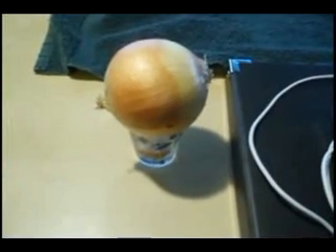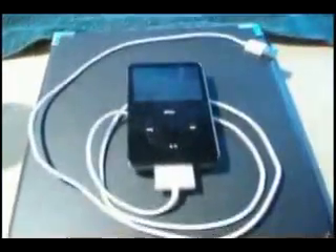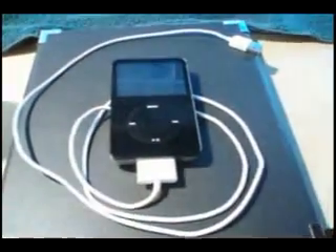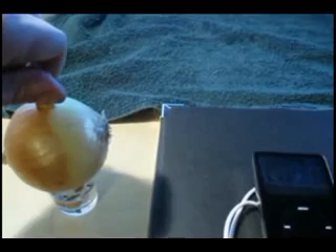Place the onion in something that can hold it well. We've used a shot glass here as it held it nice and firm. Go ahead and get your iPod ready. Make sure you use the USB charger and not any wall outlets. Firmly push the USB adapter into the top of the onion.